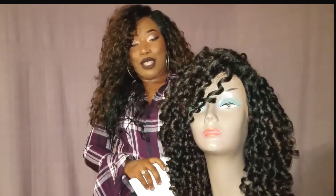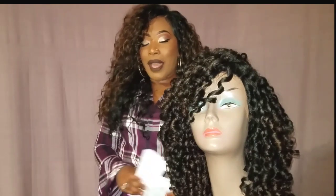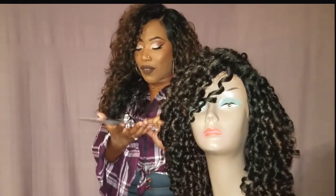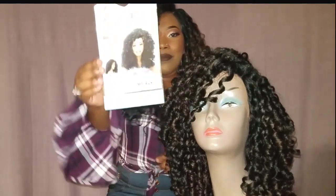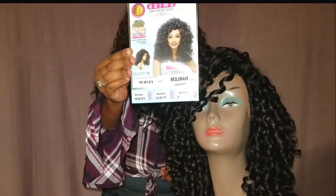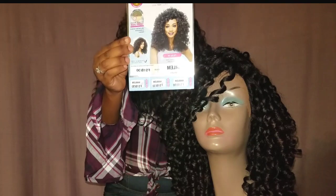I'm coming to you guys today with a review that is being brought to you by Hair2Beauty.com. They were kind enough to send me out the Vivica Fox Swiss lace front wig Harlem, and I have Harlem in a color FS1B30.